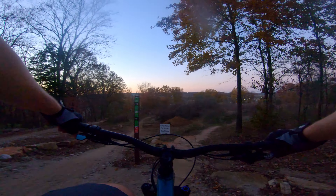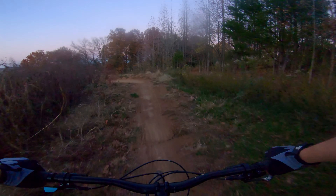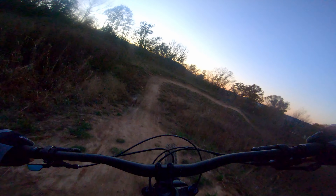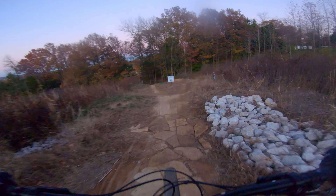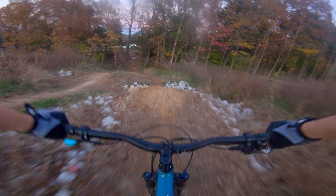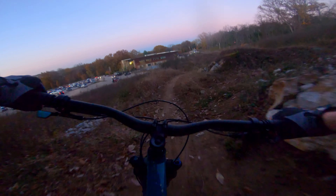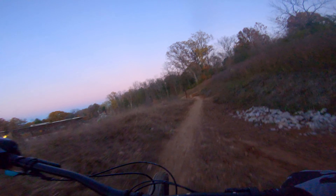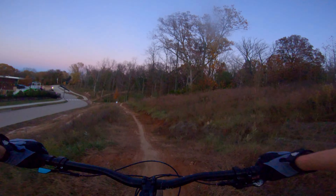Let's see if we can do everything but the huge gap jump on the east coast. I'm gonna go to the west coast — I got this one.